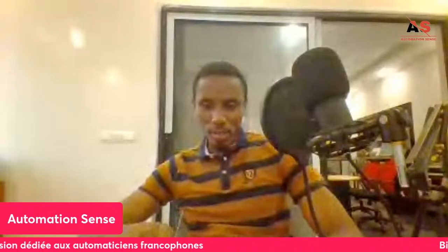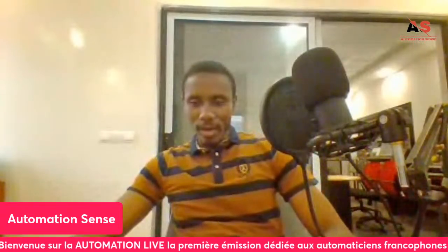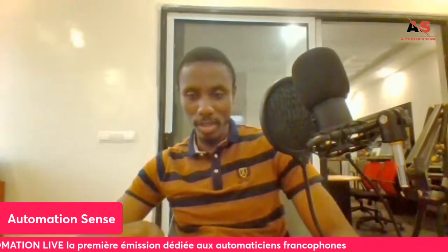Rodolphe says he works in oil and gas in Gabon, at Port-Gentil. Greetings to all Gabonese participants! Rockwell is also quite used. The main triptyque in automation is: Siemens (German brand), Schneider (French brand), and Rockwell (American brand). Beyond these, there are more exotic brands like Omron, Mitsubishi, Delta, and Chinese brands — used occasionally, but these three big brands are by far the most used.